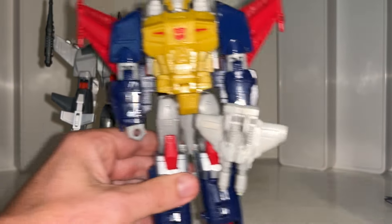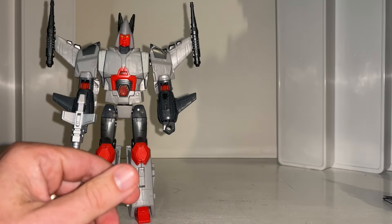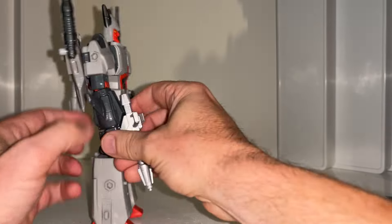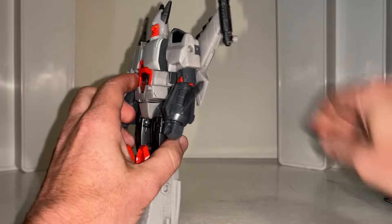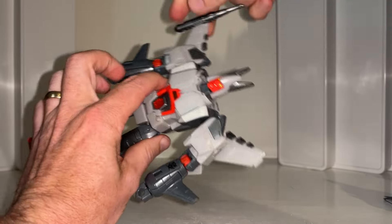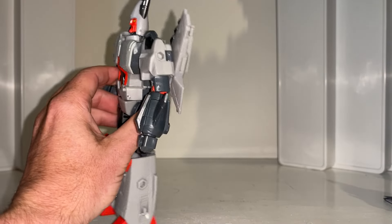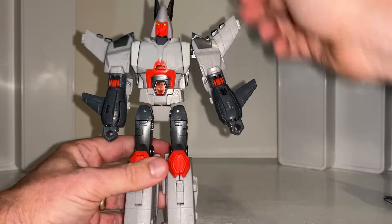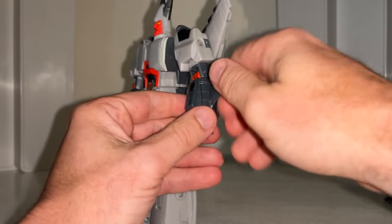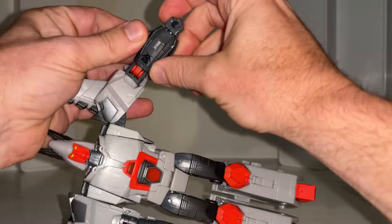Before we get started, we need to take off the accessories. I've just done a video on him so he's got both guns in his hands. You could probably keep these on, but I'm going to take them off just so you can see more of what I'm doing. It is a slight retool to the other figures and in my opinion this guy looks better.